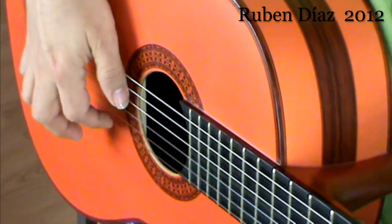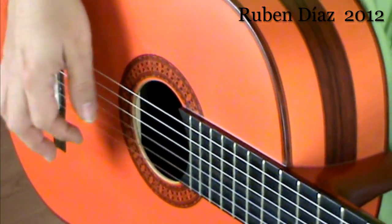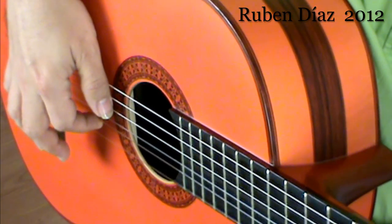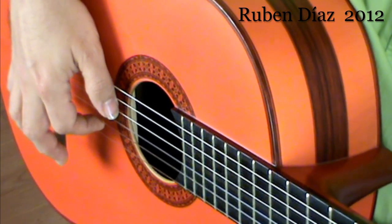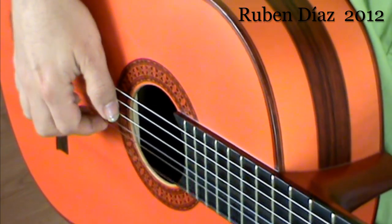This is with the flesh, flesh and nail both, and then just nail — so much more superficial. Because if I have too long a nail, then I can play only the nail sound.